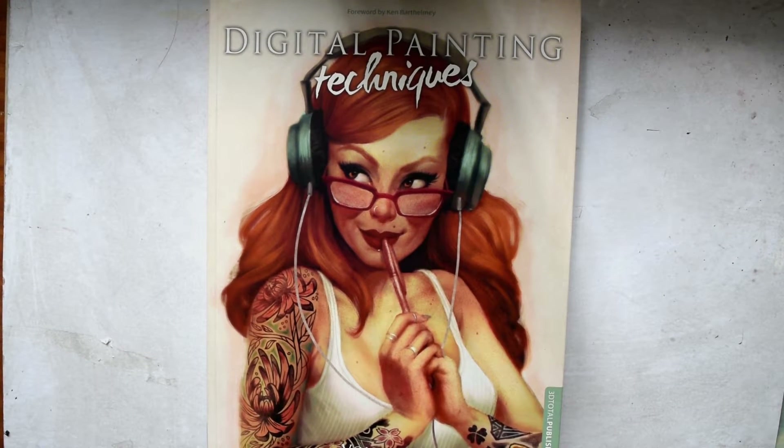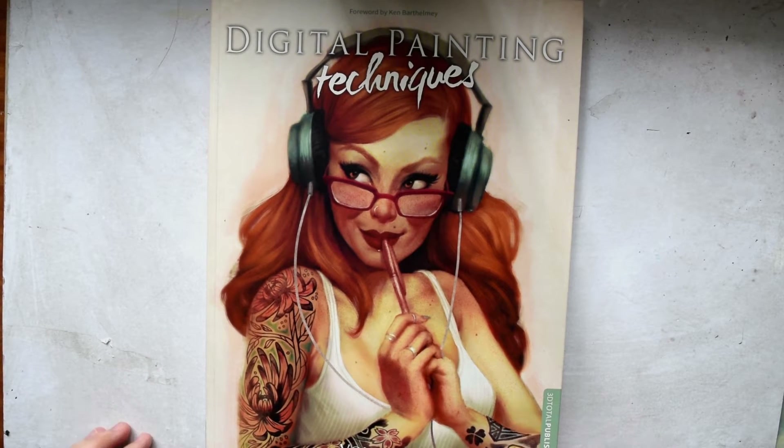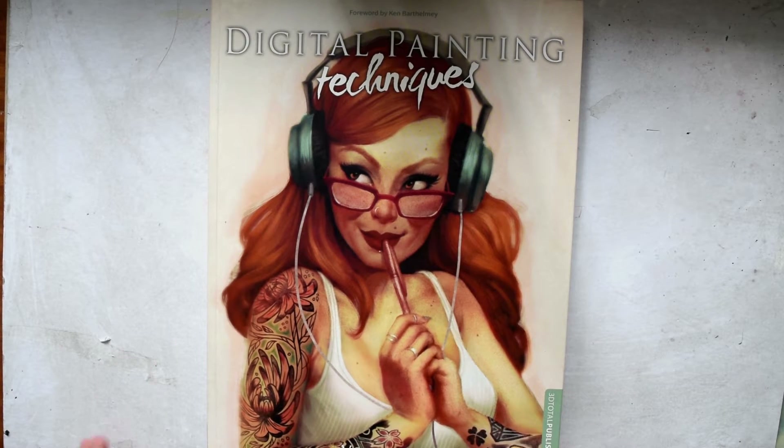Hi guys and welcome to my new segment, a new series that I'm going to start this year called the Artbook Spotlight. A lot of people have been asking for tutorials and I'm going to work to provide that, but I also wanted to give viewers a glimpse into what art books are really useful for them. These books tend to get a bit pricey, so I know some people want to be sure a book is good for them before they buy something or else they just waste money.